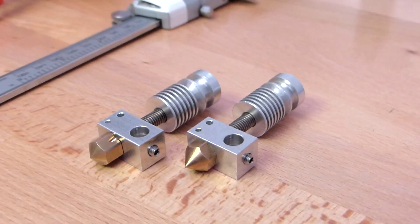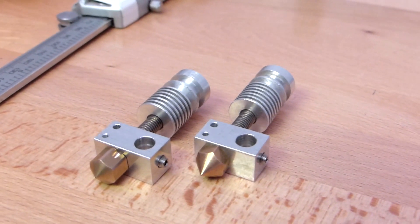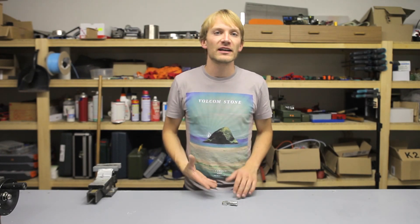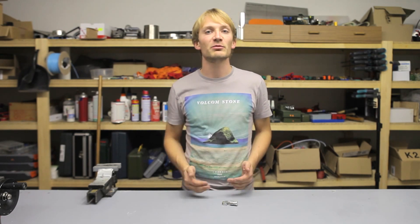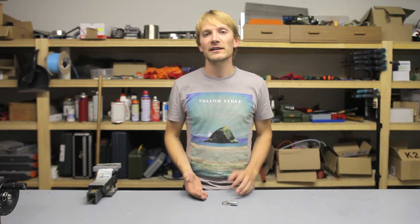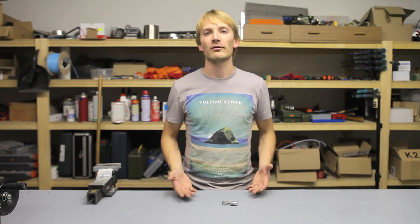I'm Tom, and this is my review of the Alu Hotend. Before I start, as always, this is 100% my personal opinion, and even though this hotend — in fact two of these hotends — were provided to me free of charge by the Jolly Grim Reaper of 3D Industries, who makes these, that has absolutely no influence on my opinion of the product.